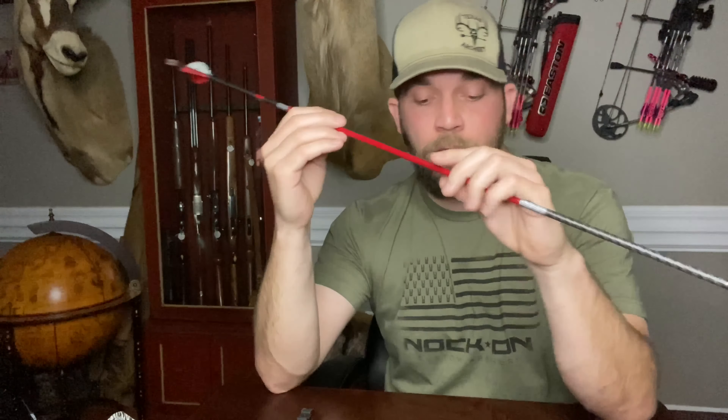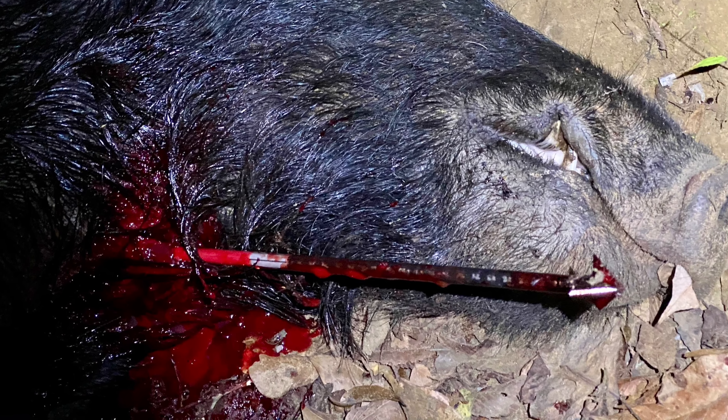One of the first ones I tried was the Hurricane, mostly because it looks awesome. It's almost like a helical cut — it has that twisted hurricane shape. It's a three blade, single bevel design. This one's probably not going to get you quite the penetration on tough hide animals like hogs — I've had it stick in a couple — but it's going to tear a hole and leave a blood trail for sure.